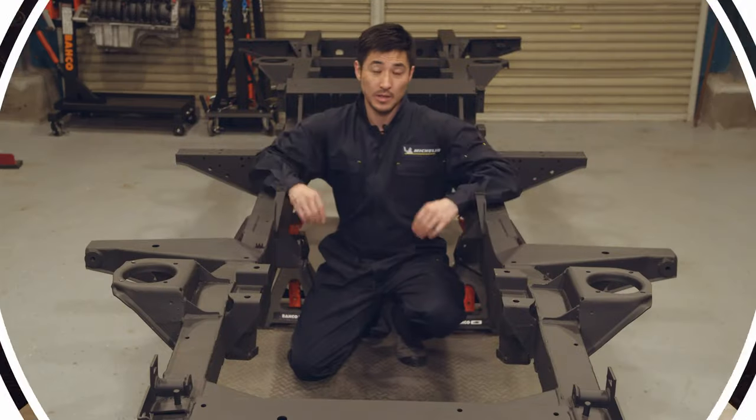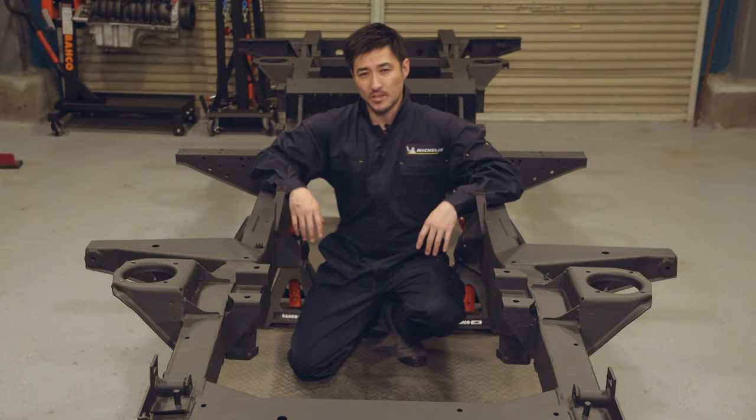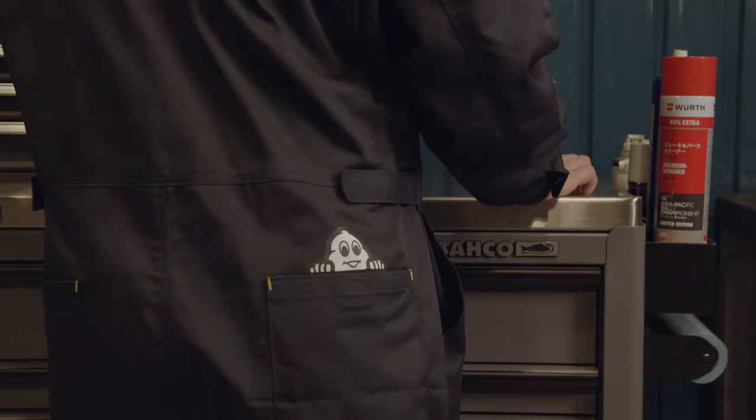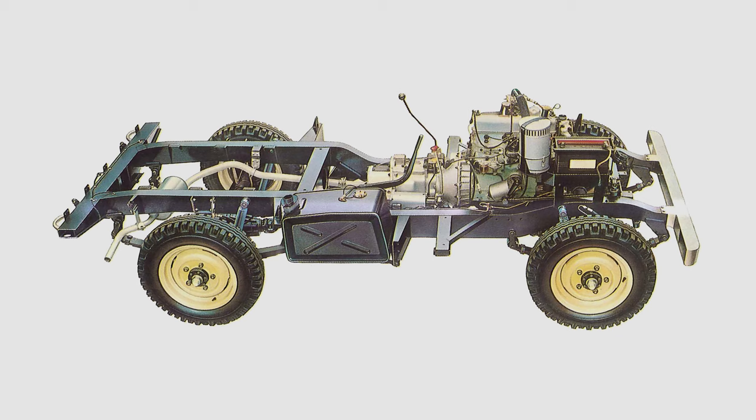What we're going to focus on today is a big topic at the beginning of the rebuild: chassis. Let's start from the basics. The word chassis comes from French. A chassis is a skeletal framework of a vehicle on which most of the mechanical parts — like wheels, brakes, axles, suspension, steering, the engine and transmission — are fastened.